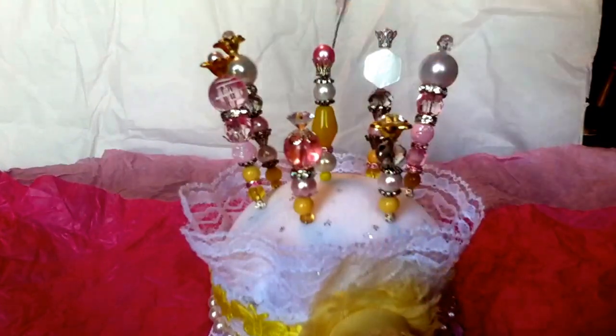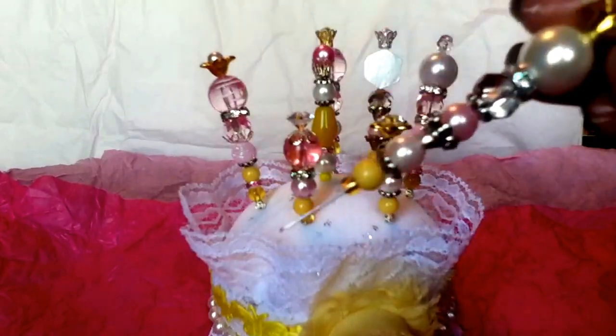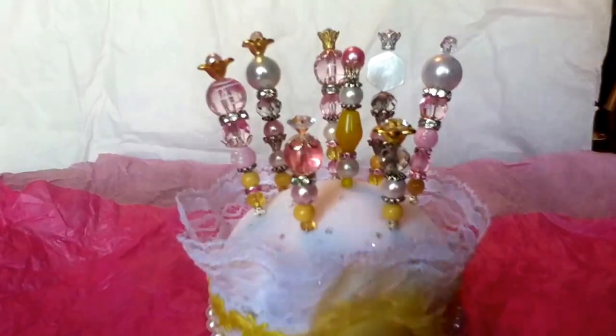You guys know I love my stick pins and I love making pin cushions, so I was able to do it pretty quick. Those are the pins I made for it.